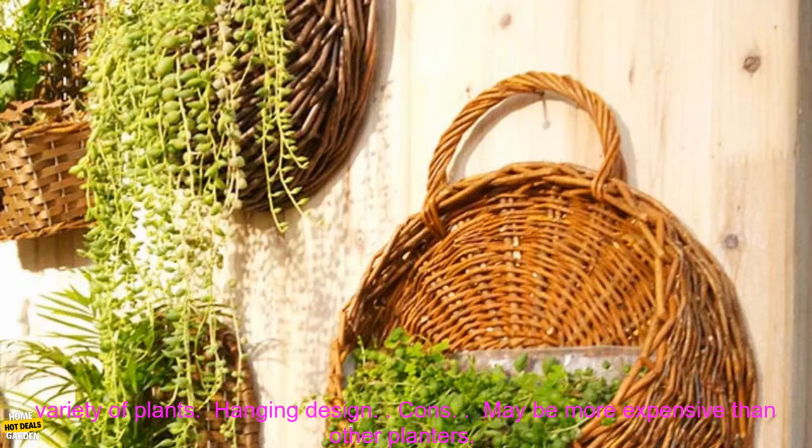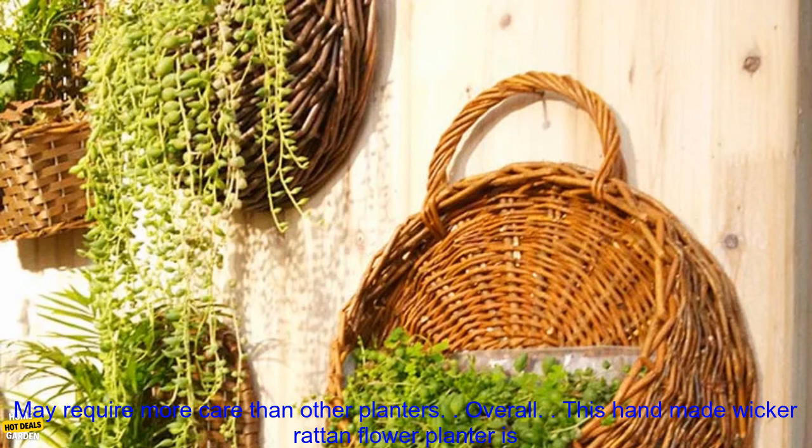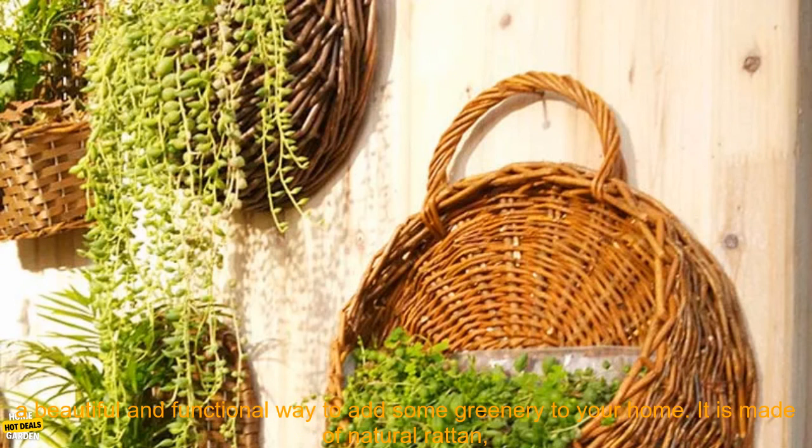Pros: Durable material, beautiful and stylish design, large enough to hold a variety of plants, hanging design. Cons: May be more expensive than other planters, may require more care than other planters.